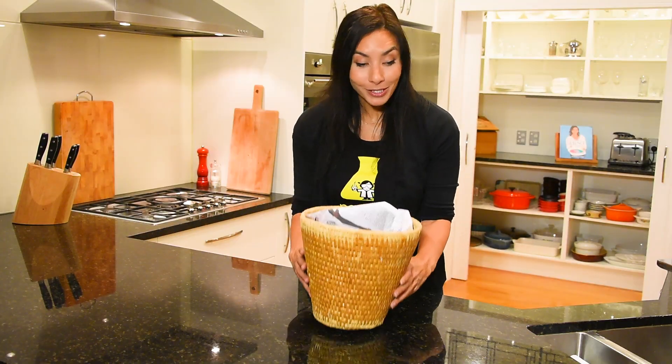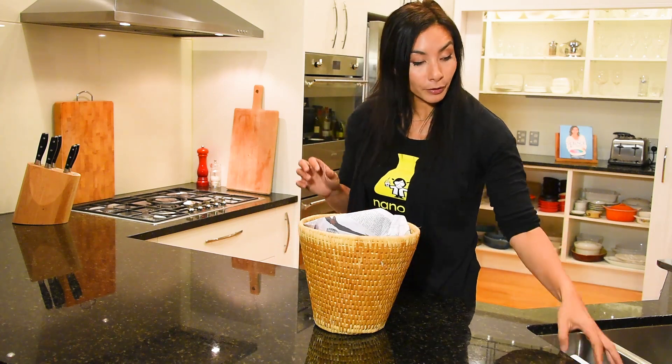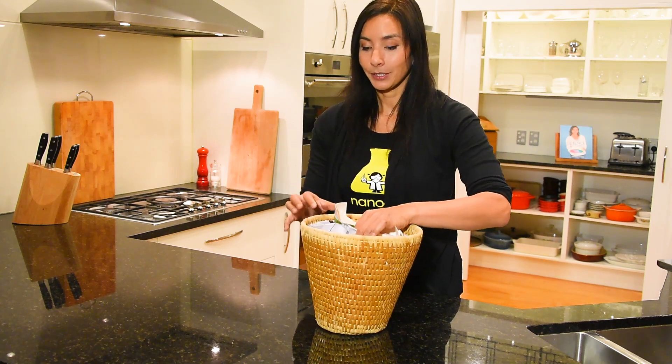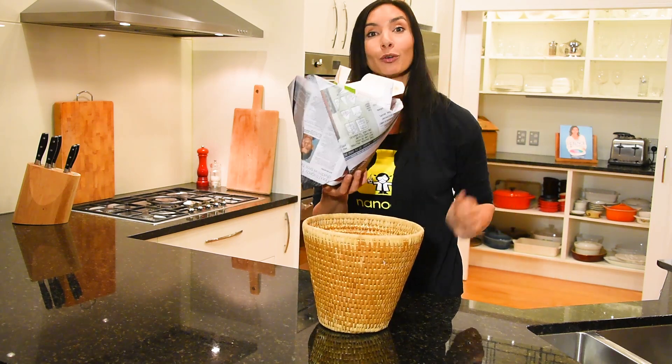Voila! Ready for your rubbish. You can fill it with what you normally put in the rubbish bin, and when it's filled and you're ready to go, just take it outside like you normally would.